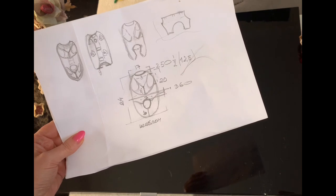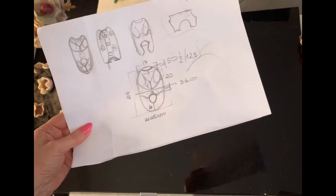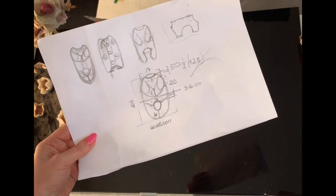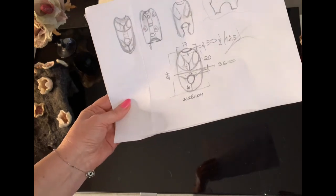Ескізи мають бути такими, щоб ви могли уявляти, яким буде виріб, коли ви його будете валяти. Тобто я малюю його спереду, ззаду і вигляд з боку.